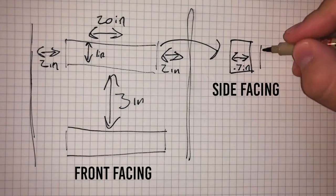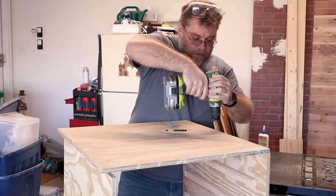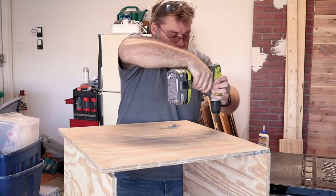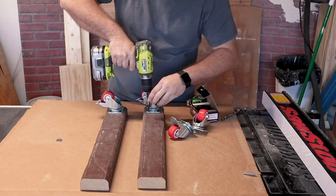I cut one of the panels in half to make a top shelf and a middle shelf. I wanted to make this drying rack as minimal as possible so that it would fit against the wall. I also wanted to be able to roll it around when necessary, so I added locking casters to the bottom.